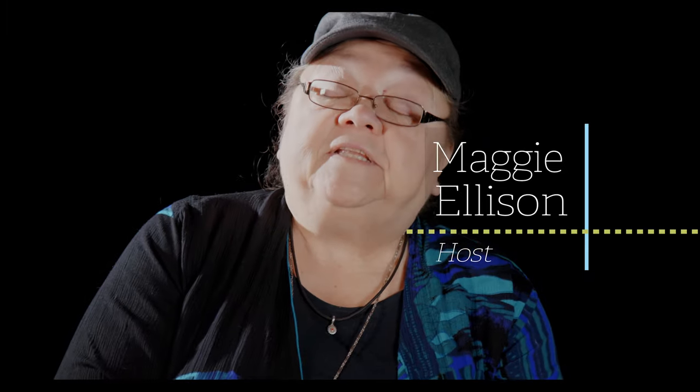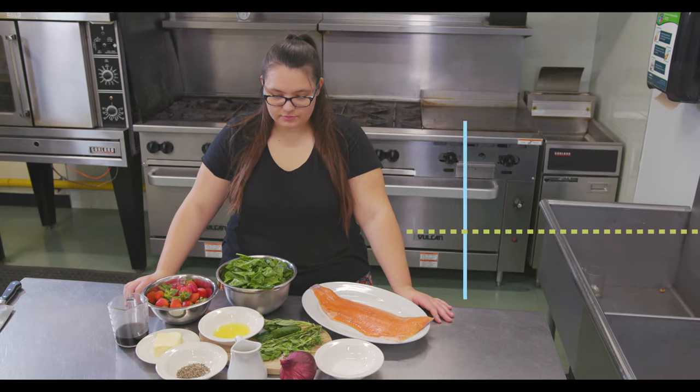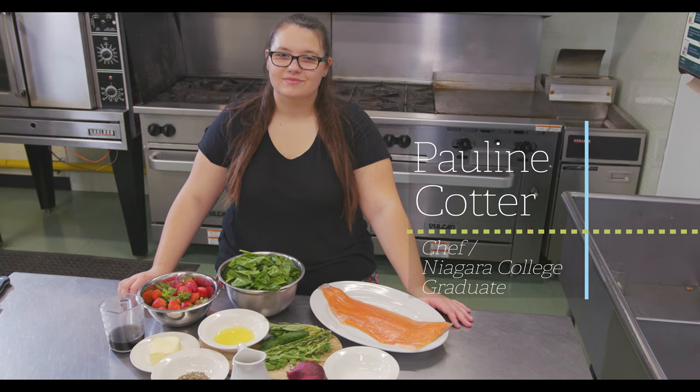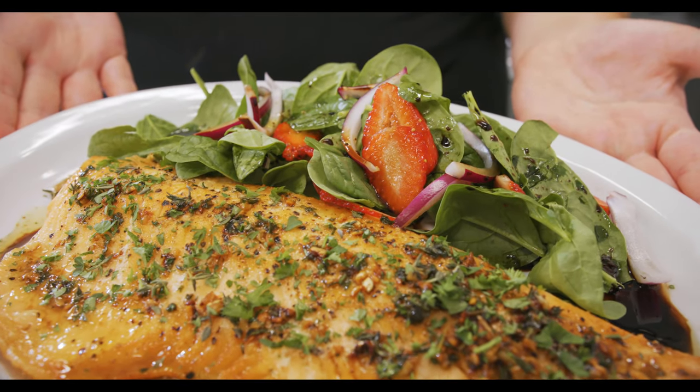Hi there, thanks for stopping in. In this episode of Pauline and Three Sisters, we will be making a dish our ancestors really enjoyed: fried baked trout. Pauline is already in the kitchen and ready to show you what she's preparing. Oh boy, I can't wait to taste it.